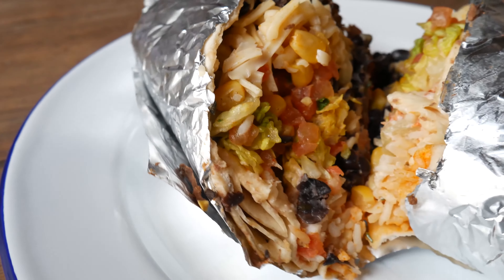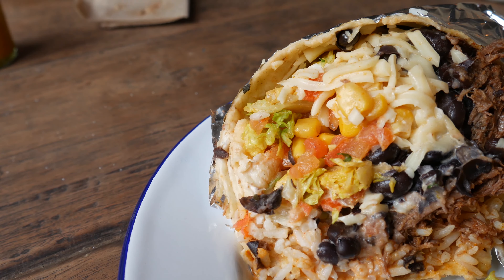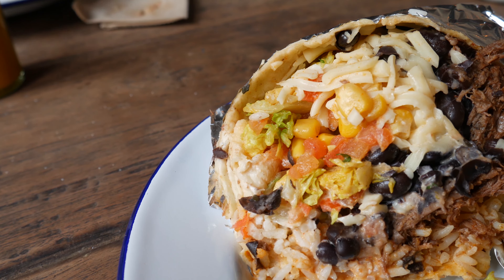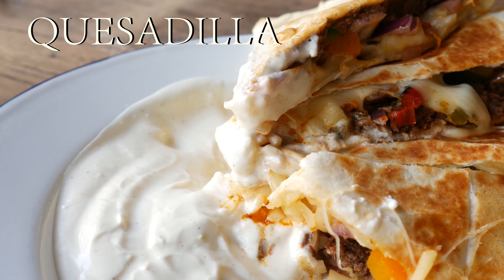Next on the line is burrito. For the filling, we choose barbacoa, lime cilantro rice, black beans, lettuce, corn salsa, pico de gallo, cheese, a dollop of sour cream, and finally hot salsa. For a guy who tries burrito for the first time, the sour cream really dominates the taste while he cannot find any hint of seasoning. Overall, it wasn't as mind-blowing as he expected.